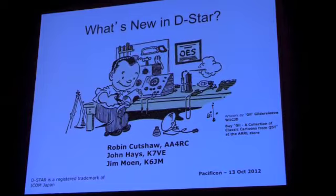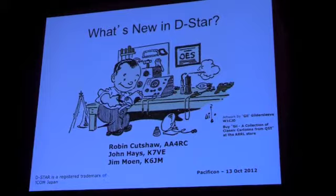We're going to be talking about DSTAR, and just remember: DSTAR is a registered trademark of ICOM Japan.